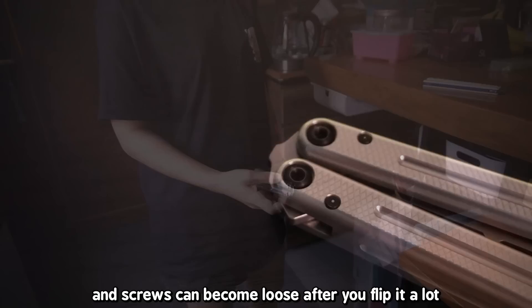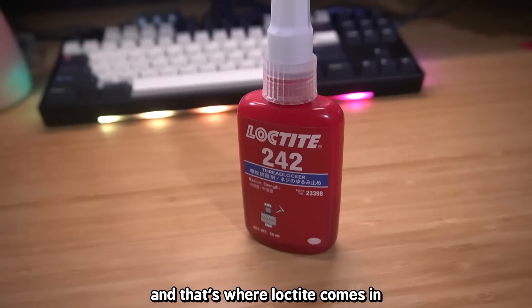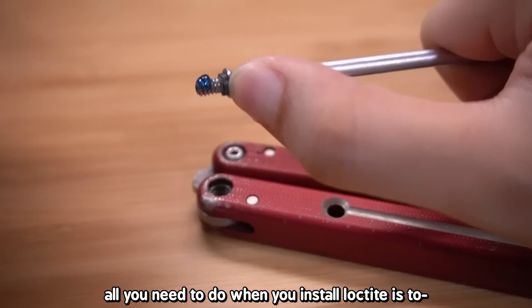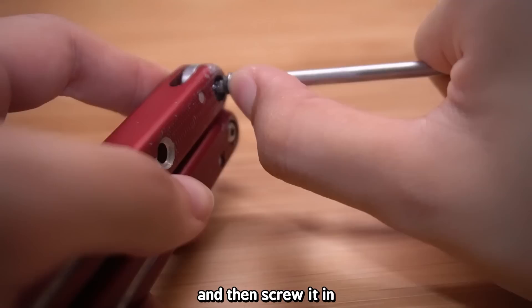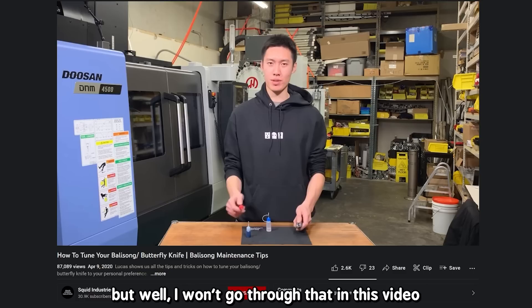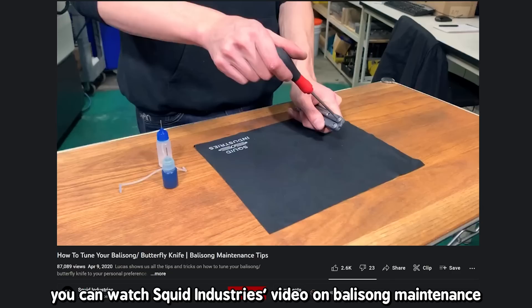Balisongs are held together by screws, and screws can become loose after flipping a lot or dropping the balisong — that's where Loctite comes in. It's a thread locker and you can get it pretty cheaply. All you need to do is add just a tiny drop on the ends of your screws before screwing them in. Leave it for about 12 hours and your knife will be nice and tight. There's more to balisong maintenance like tuning, but I won't cover that here — you can watch Squid Industries' video on balisong maintenance.